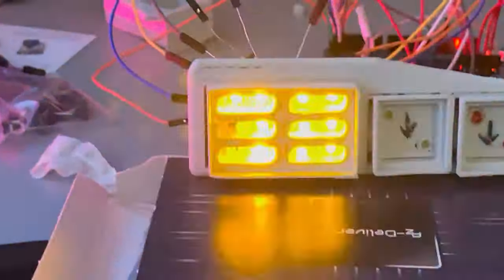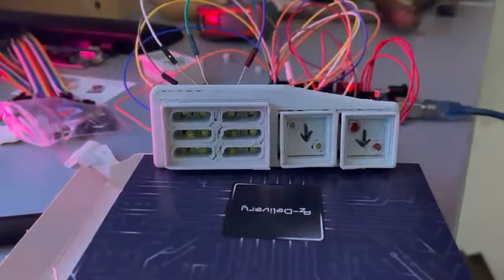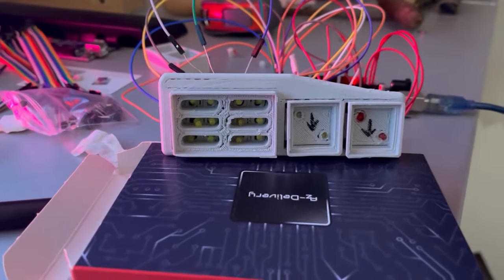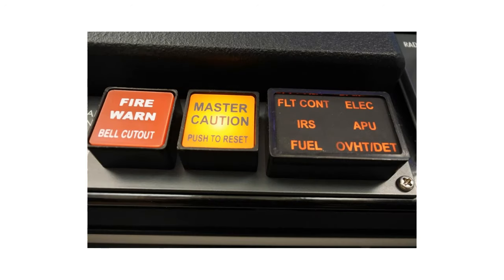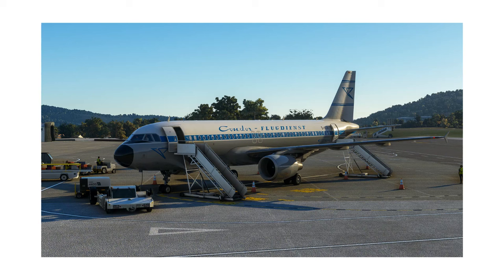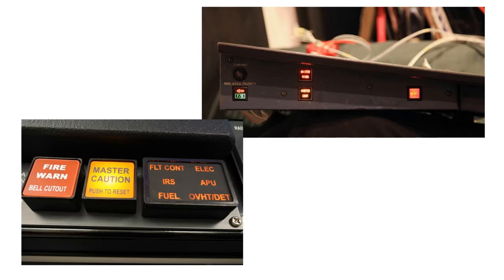The only things left were to fix those two lights, check the wiring, and make a nice cover so it actually looks like a fire and six-pack panel. But here's the problem: this is a fire and master caution panel for the Boeing 737, and I'm supposed to be building an Airbus A320 home cockpit — and the A320 fire panel looks completely different.